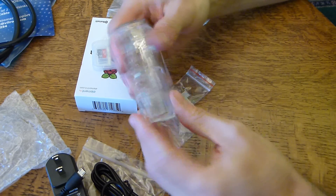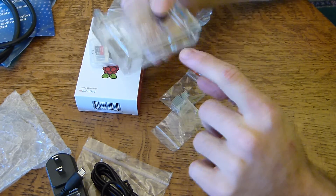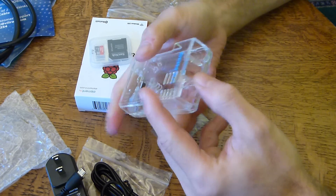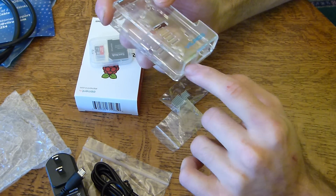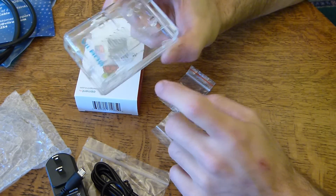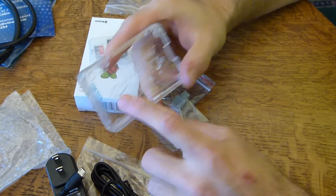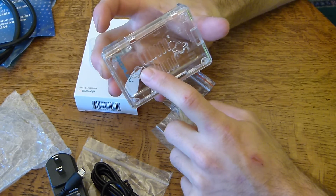Actually, all the ports are marked here on the case. We have the micro USB power, the HDMI cable, audio jack, USB ports — this is the Ethernet probably, and then these are USB 2.0, which I believe it has four of. And then there's the GPIO slot. Everything has a cutout, including a few cutouts on the top. This is actually mounting for the case itself if you mount it to another piece.